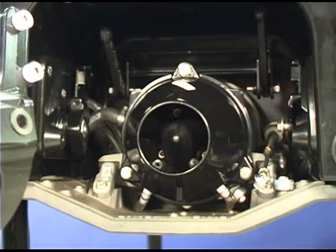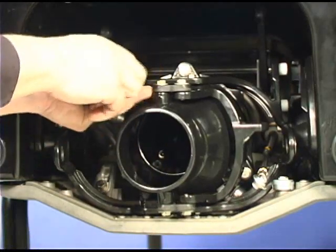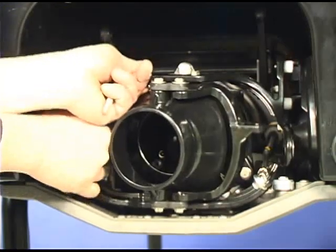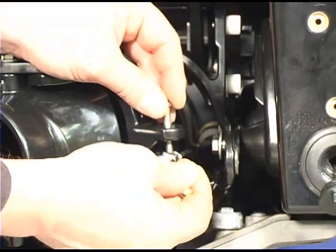The VTS trim ring and nozzle are installed as a unit. Hold the assembly with one hand as you install the spacer sleeves, bolts, and washers. Connect the steering cable to the steering nozzle lever.